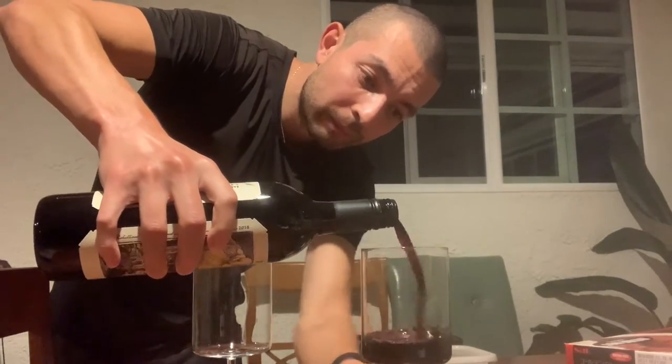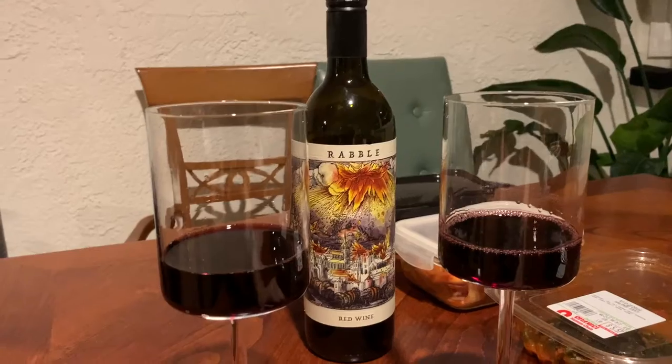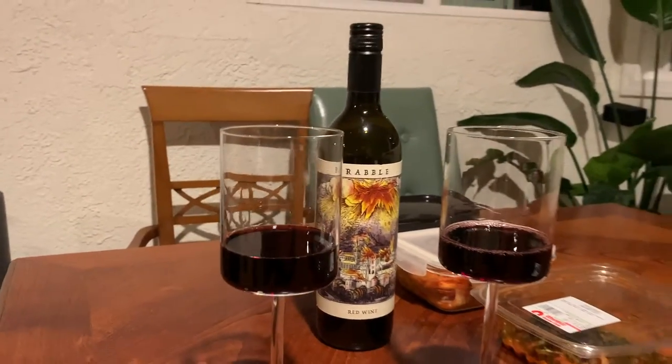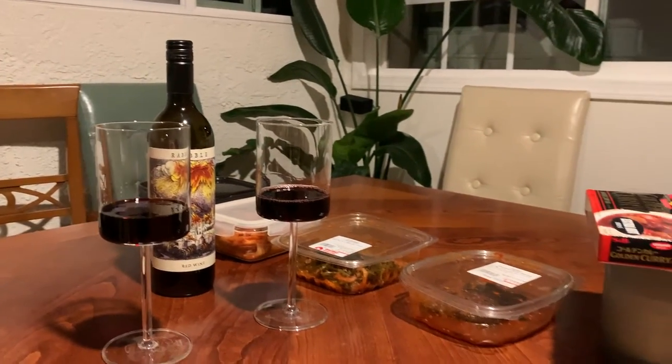We've got this Rabble red wine from Costco — let that air out, or decant, as all the fancy folks are saying. Reading's hard.